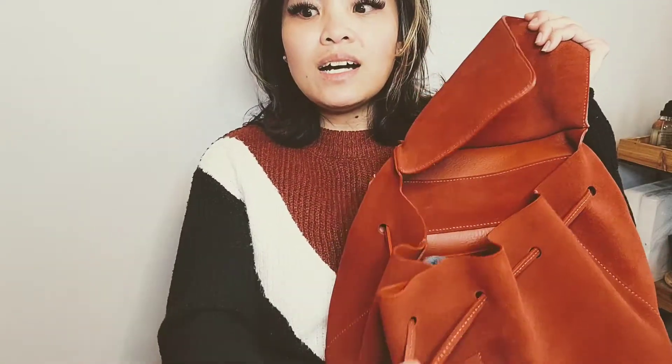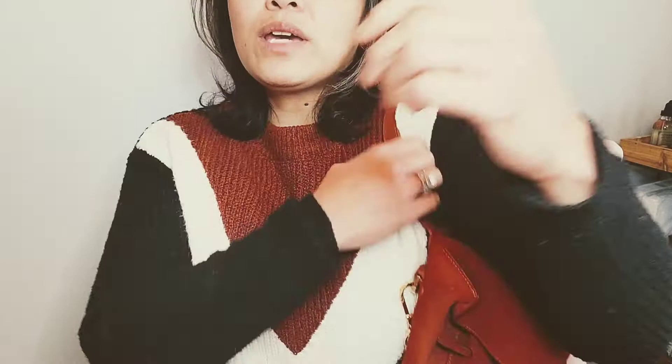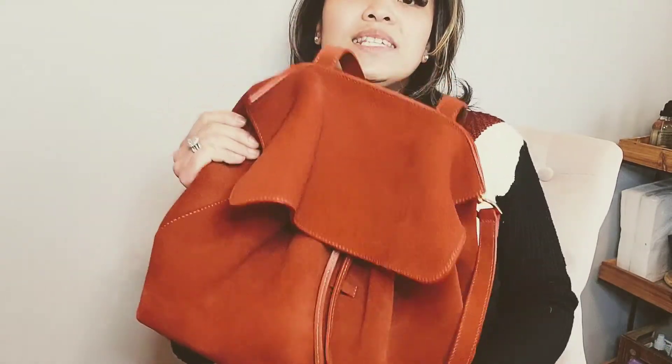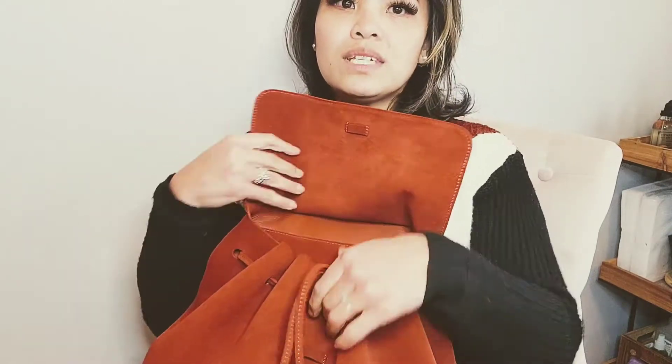Functionality wise, this purse is a little bit of a nightmare — I couldn't find anything in it, it's like a black hole. The way the purse is designed, carrying it on the crook of your arm or slinging it means the purse always wants to open up. There's no clasp; the only thing preventing your stuff from spilling out is a drawstring, which gets loose, making the opening bigger and bigger throughout the day.